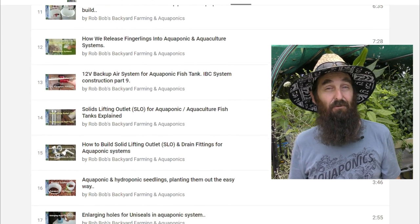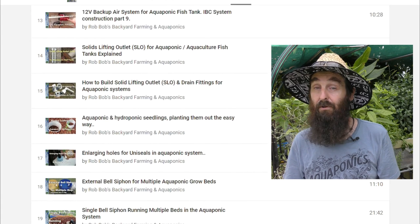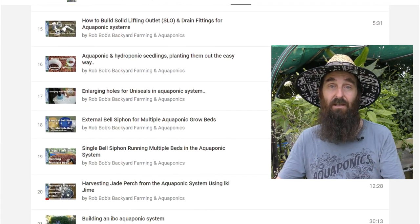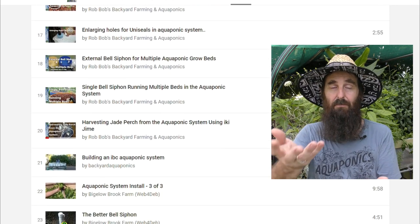In that playlist I've also included a clip from the Backyard Aquaponics folks. They've got a video on their take on the single IBC aquaponics system — they chop a bit off, flip it over, and turn it into a grow bed. It's well worth checking out to get a few different ideas and takes on the possibilities when making up an aquaponic system.